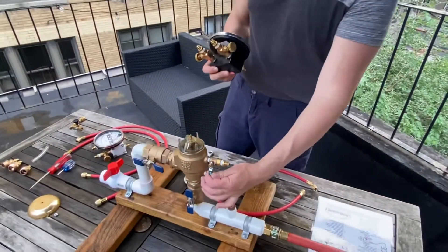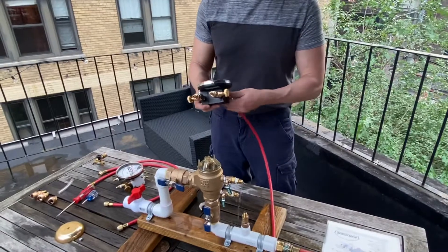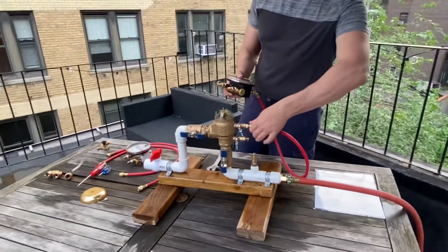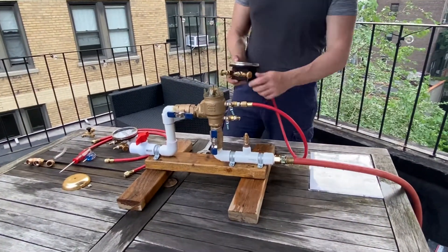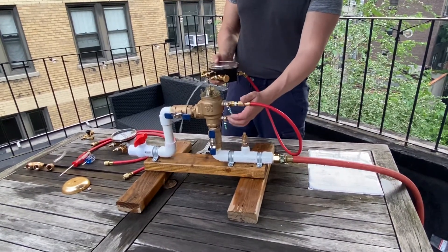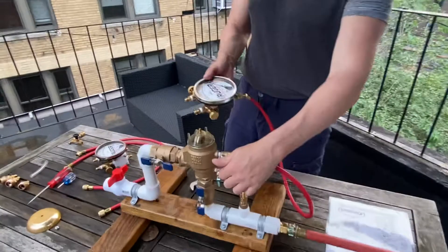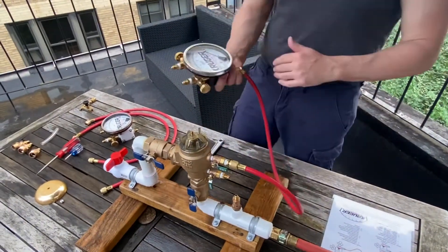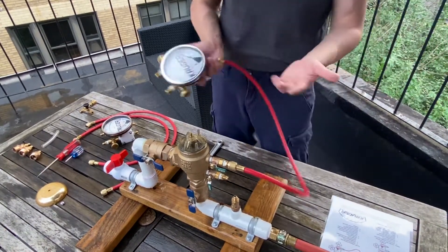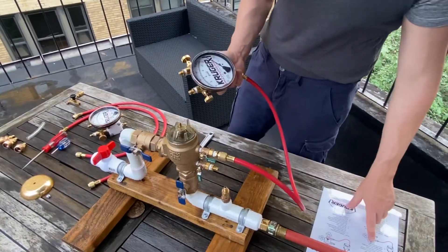Open test cock two with trickle flow, then attach the hose to the high side and test cock two. Once water flows from the bleed bypass hose, close the needle valve, then open test cock two completely. This facilitates not jumping the gauge — the pointer could accelerate rapidly and hit the side of the gauge. Doing the trickle flow with the high bleed open then closed makes it smoother.